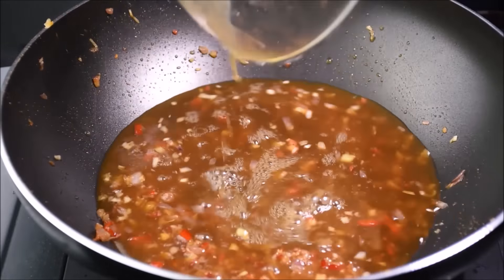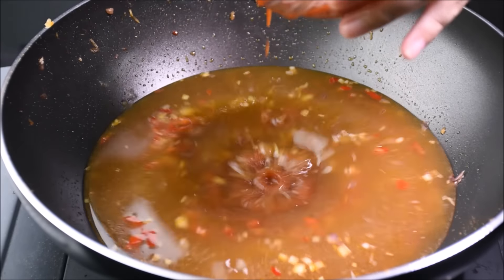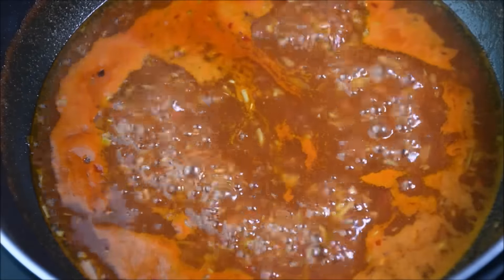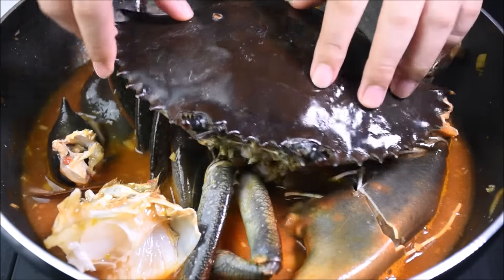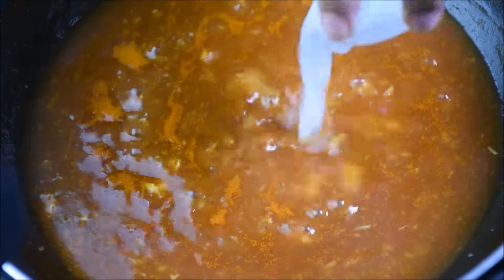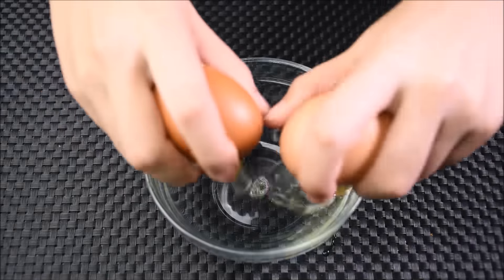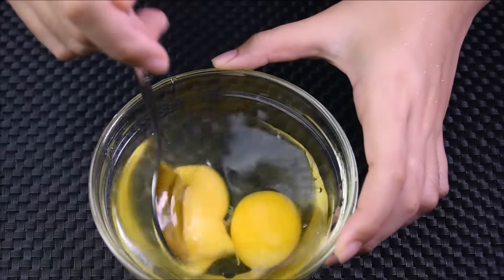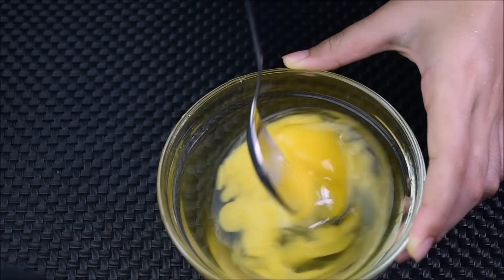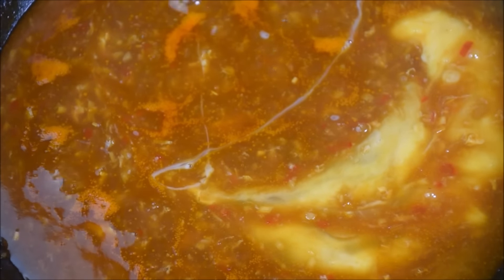Add the chicken stock, water, tomato ketchup, and the rest of the ingredients. Cook until it starts to bubble. Add the crab, cover and cook for 5 minutes or until the crab turns bright red. Roll the crab in, add the corn starch mixture. Break the egg yolk, stir gently — don't over mix it. Add the eggs, stir and cook for 10 seconds. And we are done!